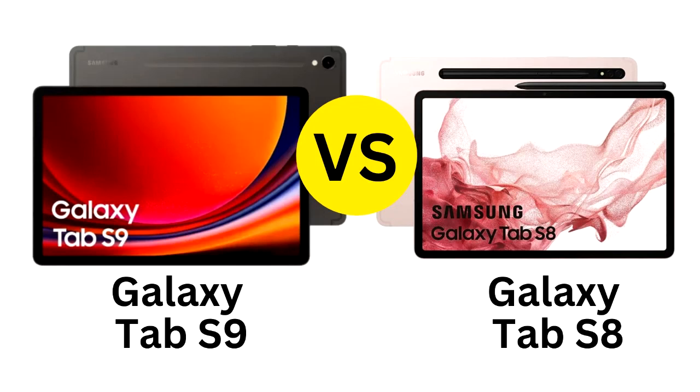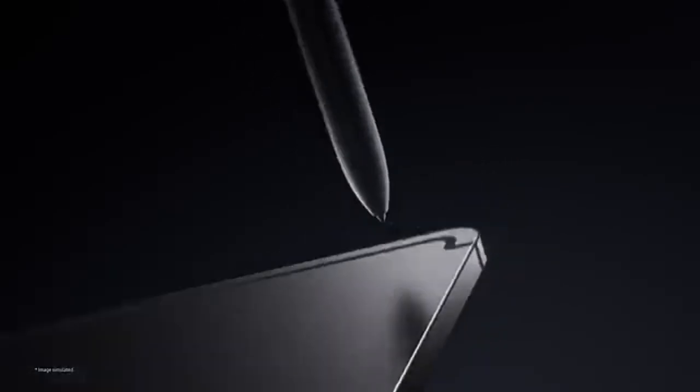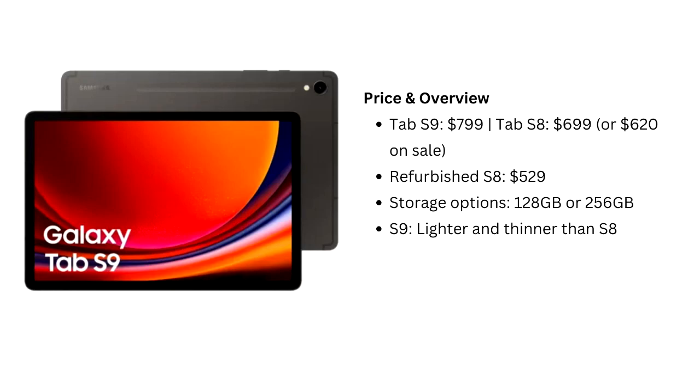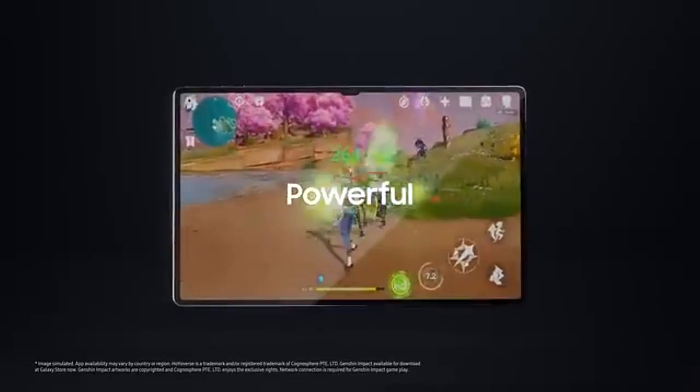The Samsung Galaxy Tab S9 brings several upgrades over the Tab S8, but whether it's worth the extra cost depends on your needs. With the Tab S9 priced at $799 compared to $699 for the Tab S8, or even as low as $620 during sales, with refurbished models available for $529, price plays a big role in this decision.